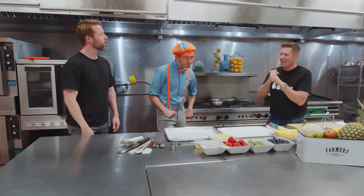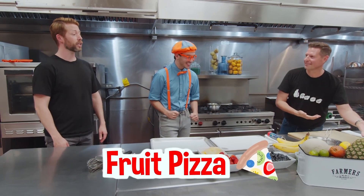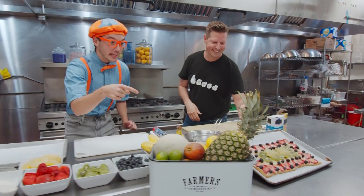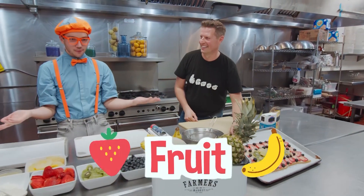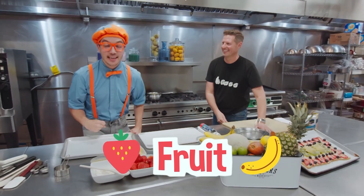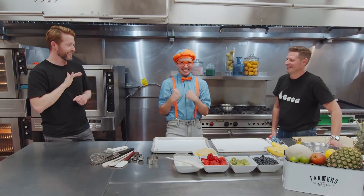We're going to make fruit pizza! And it's going to look like this when it's all done. Look at it! It's a pizza, but it's covered with different types of fruit! I'm really excited because I love pizza! It's so delicious!